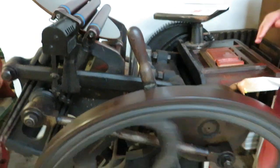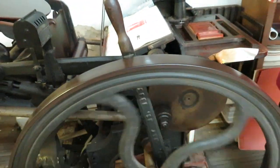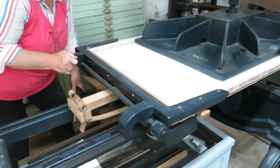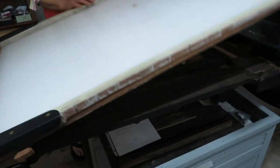But this one, you can only do one color at a time. Where on the Washington press, you can do several colors. But if you've seen it operated before, you crank it out. And this one uses wooden type.